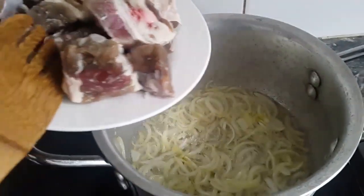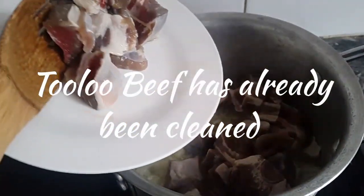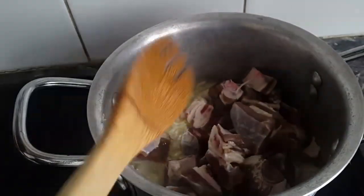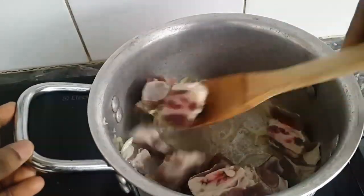I'm going to add my tolu beef at this time. I'll fry it for about five minutes.